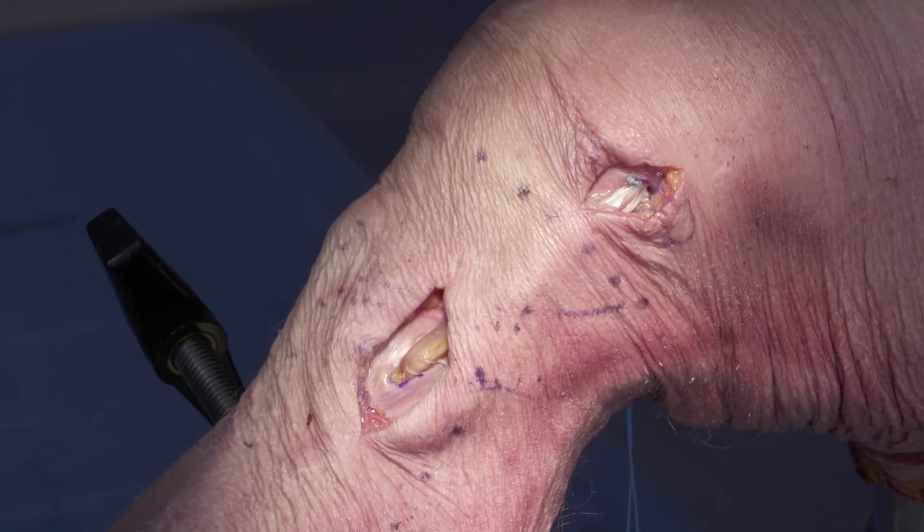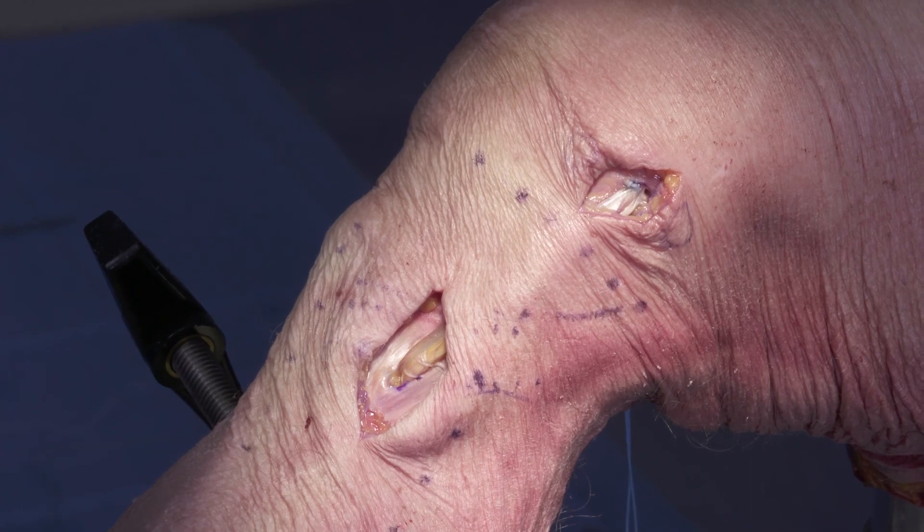Postoperatively, I place my patients into a range of motion knee brace. They're allowed to touch down weight bearing for two weeks post-operative with the knee locked in extension. But while not in weight bearing, they're allowed to range their knee from 0 to 90 degrees. After four weeks, this range of motion is progressed. Additionally, after two weeks, they're allowed to progress to weight bearing as tolerated with the knee locked in full extension.